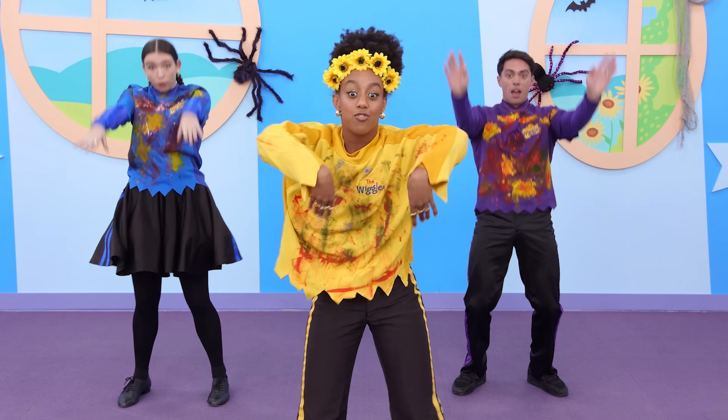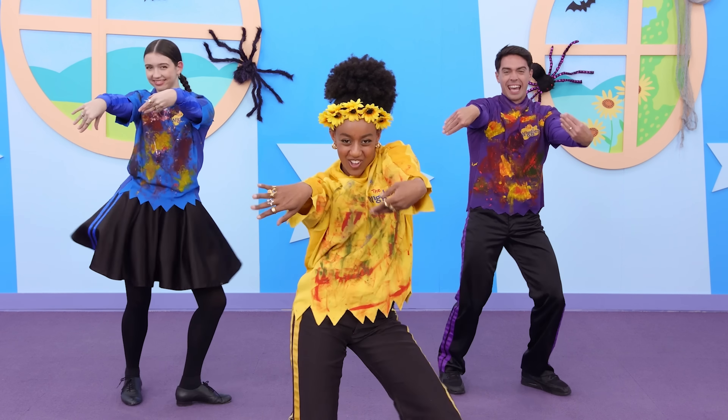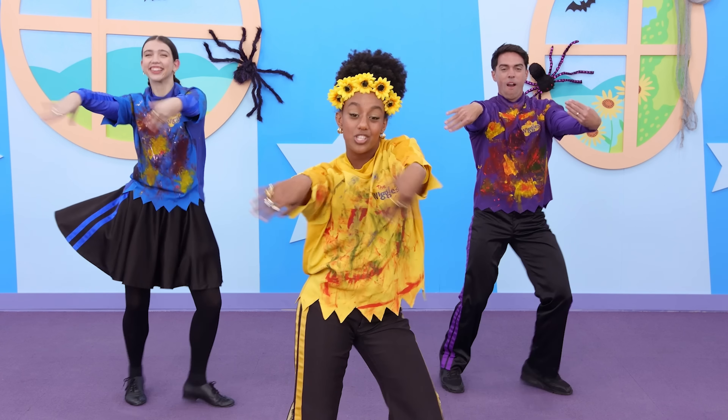Put your arms in front like this, then you start to do the twist — that's how you do a zombie dance!